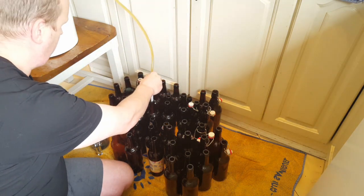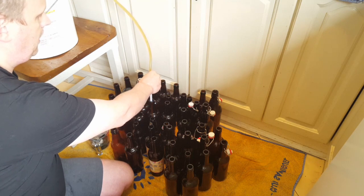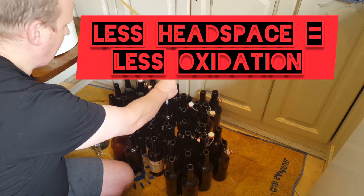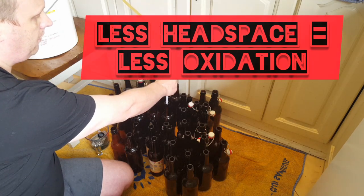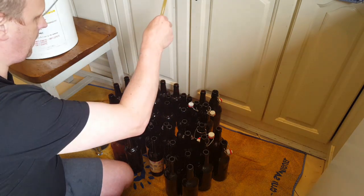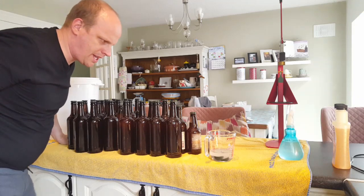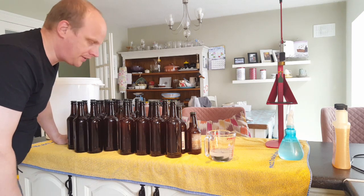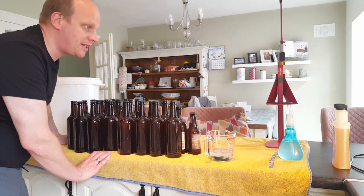I want to pay attention to filling just until the beer reaches the top of the bottle — that way when I pull out the bottling wand I get exactly the right fill level, leaving minimal neck space for oxygen to oxidize my beer. Once I've used up all the beer with literally nothing left in the bucket, I make sure caps go on as soon as the beer goes into the bottle to reduce the inevitable oxidation as much as possible.